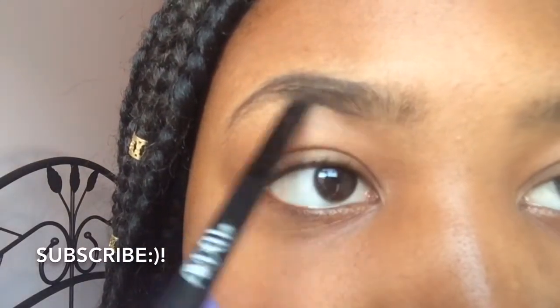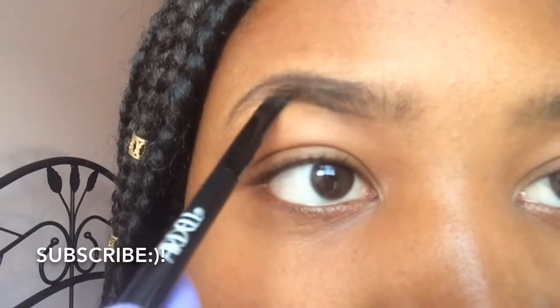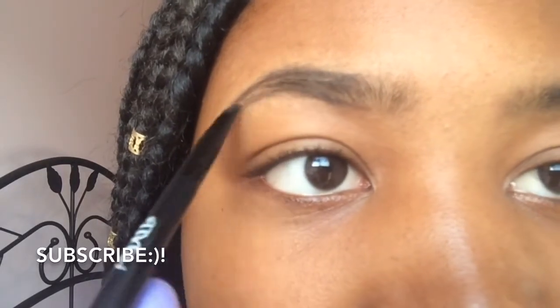I just like to start off by outlining my eyebrows, so I just outline all around them. I like to fill them in just a bit thicker than what they actually are because my eyebrows are kind of thin and I don't really like thin eyebrows.